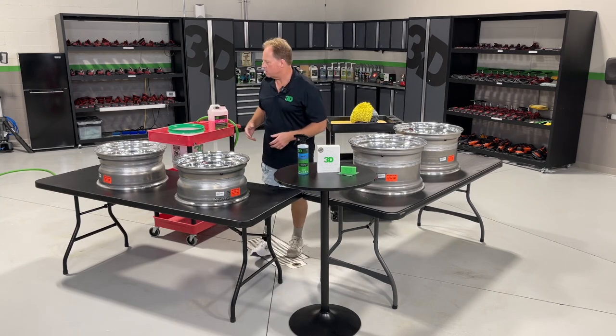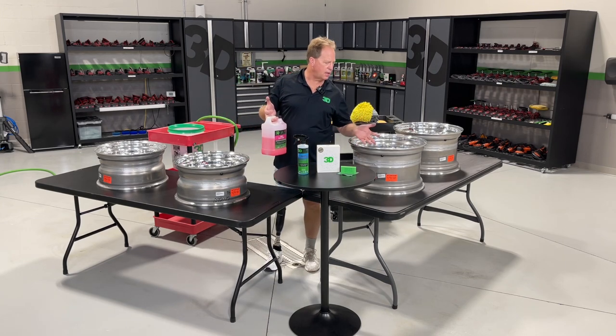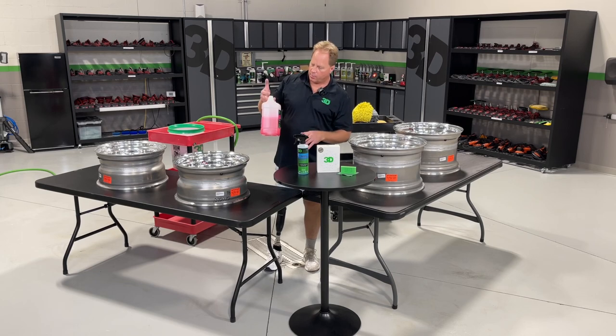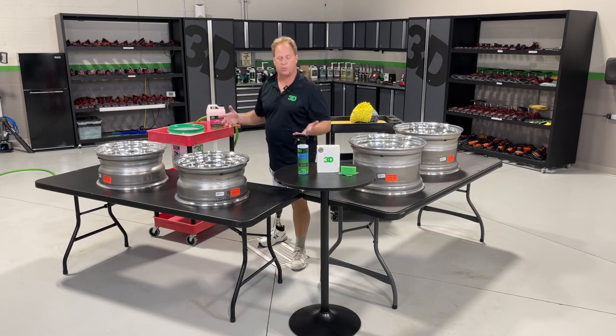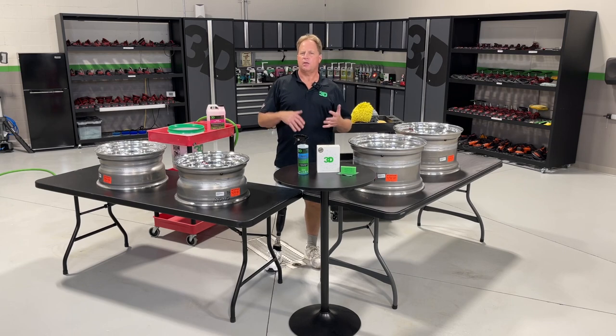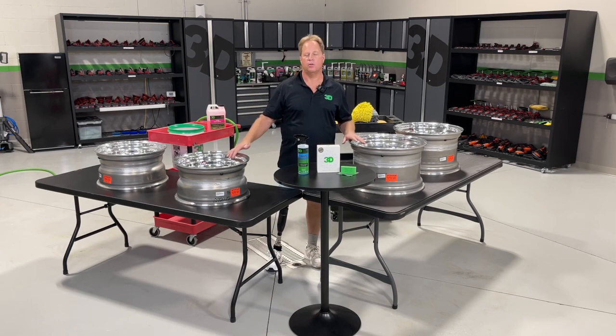The process is actually going to be simple. These wheels are new out of the box — just light dust and fingerprints from handling. I'm going to use the 3D pink car soap to wash them, just like you'd wash a car or wheels. The unique thing about this car wash soap is it doesn't contain any carnauba, silicones, polymers, built-in waxes, or ceramics — it's pure cleaning. It's formulated to rinse clean, leaving no film behind, which is important when you're getting ready to do a coating.